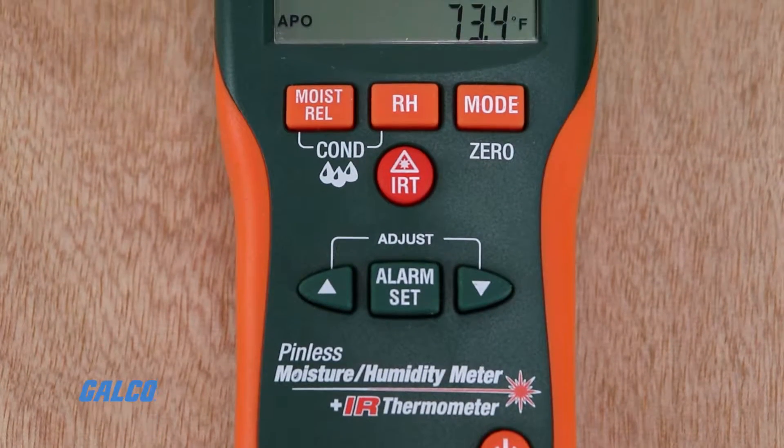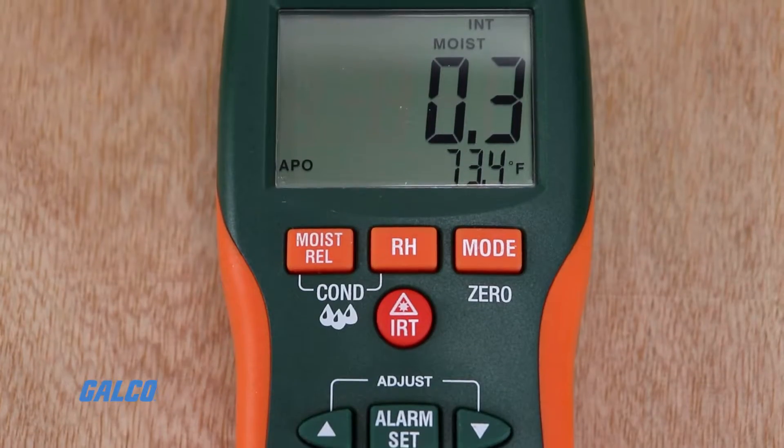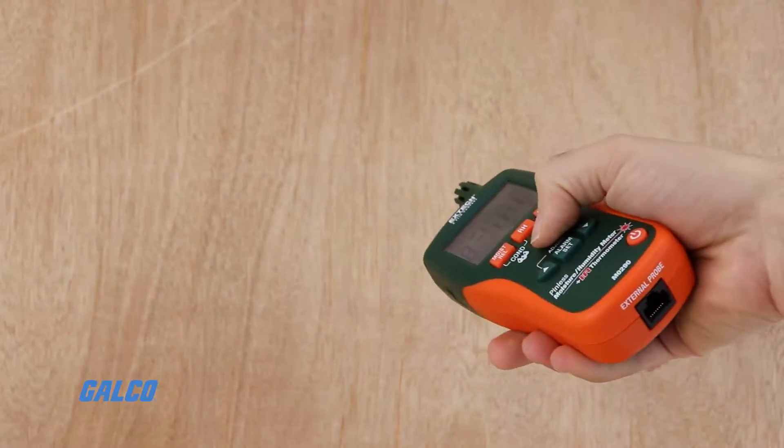Extech's MO290 Pinless Moisture Psychrometer is a pin and pinless moisture meter with a built-in infrared thermometer.